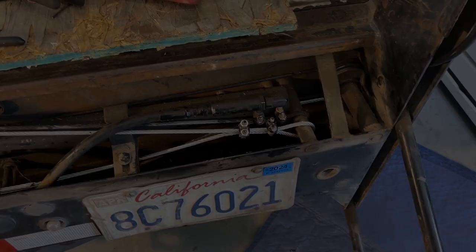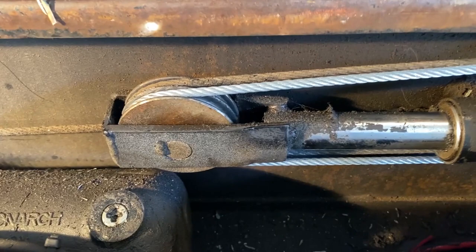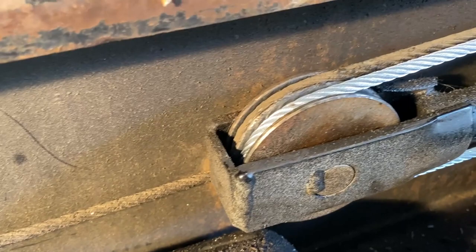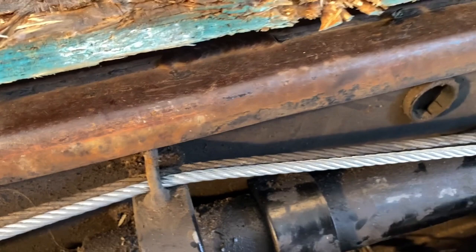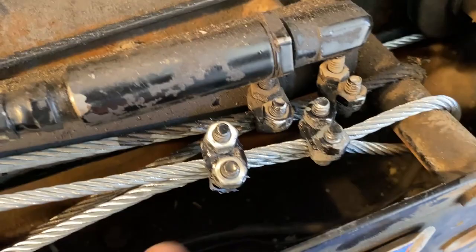Got it all fed through, got it all wired up — you can obviously tell which one's the new one. Just brought it around that little pulley and brought it through here. Threading this one through — just move the old one over and it'll go in a lot smoother. Then just tighten it up exactly how it was before with these little clamps. I brought the slack over and looped it around here and added another clamp because I didn't want this to unthread. Just cut that with a grinder wheel.